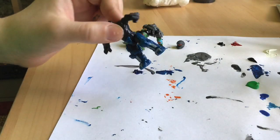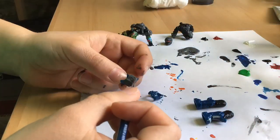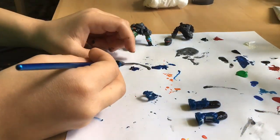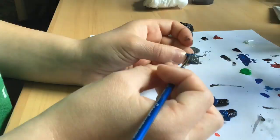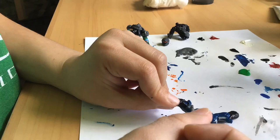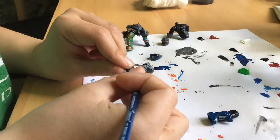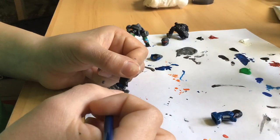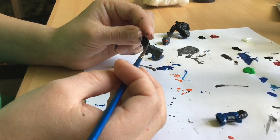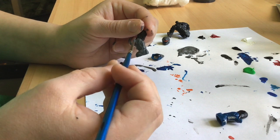Now we're going to be moving on to the legs, and then let's move on to the lower part of the legs.